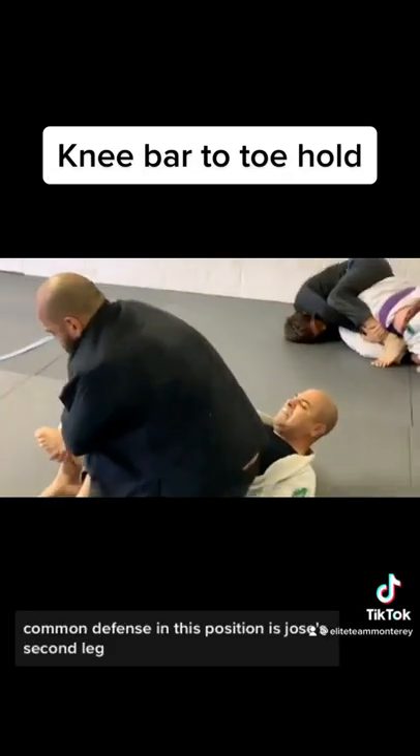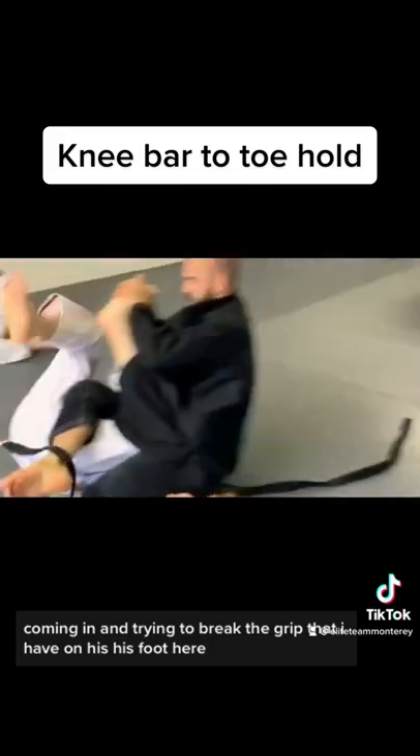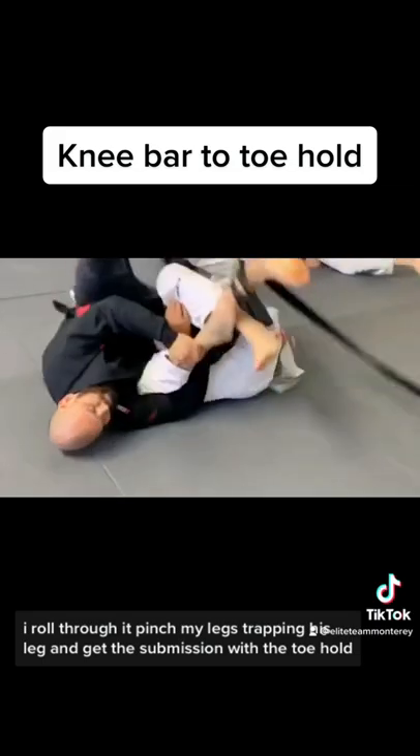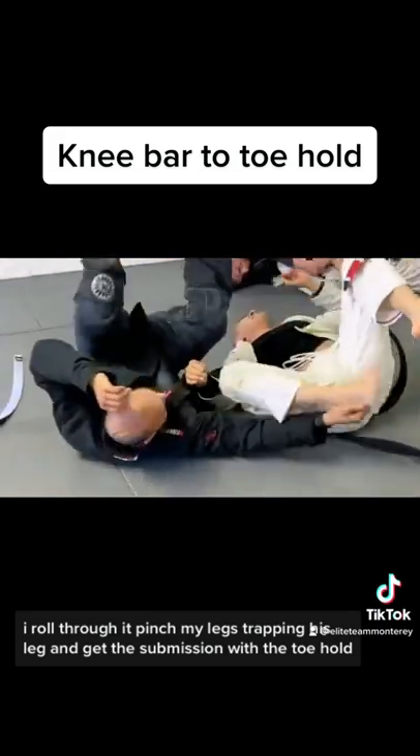Common defense in this position is Jose's second leg coming in and trying to break the grip that I have on his foot. As that happens I go for the toehold, I roll through, I pinch my legs trapping his leg and then get the submission with the toehold tap.